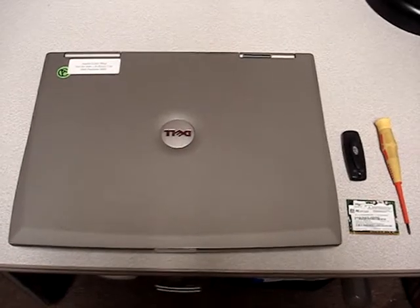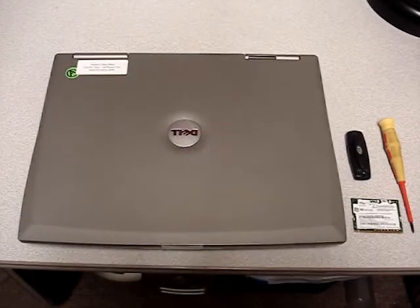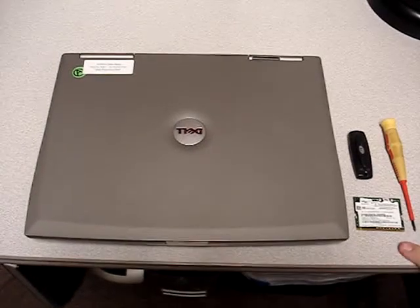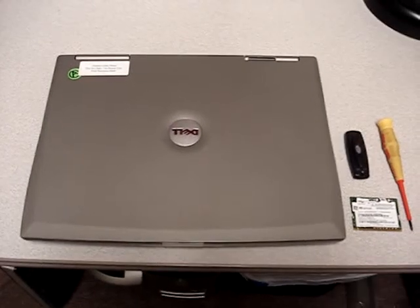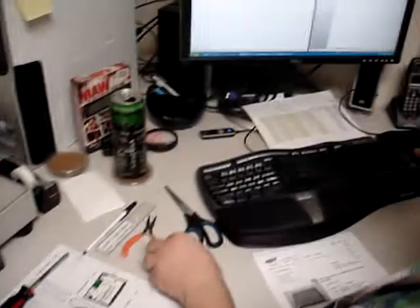Hi and welcome to Austin Cybershop. Today we're doing a demonstration on how to install an Intel Pro 2200BG mini PCI card. Now to start with, you want to get your driver, so you'll want a USB drive like this and let's start with finding the drivers.